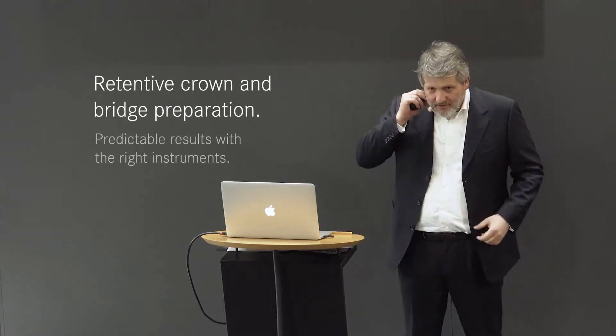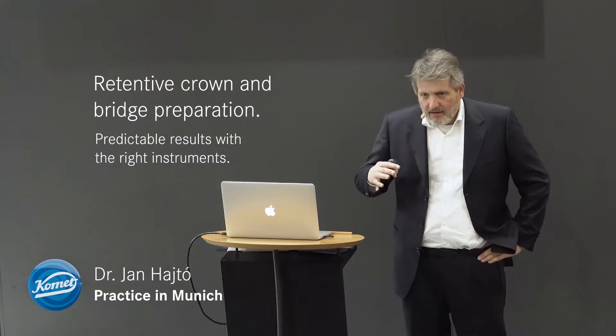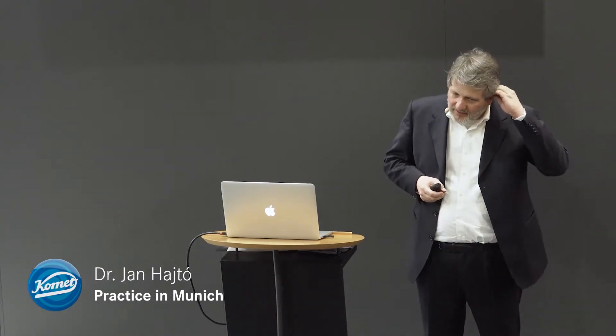I want to talk today about retention. I'm a prosthodontist, and in my practical courses I noticed that the topic of retention is among my colleagues not always completely known, which is a very basic thing and really important to know if you want to produce preparations where your crowns don't fall off when you use conventional cements.